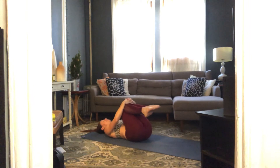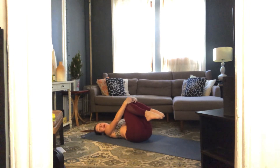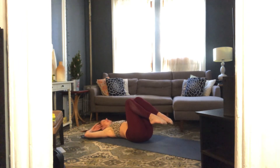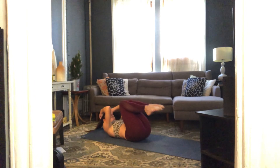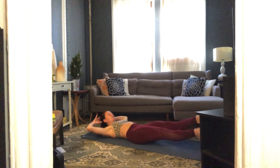Up next — total body crunch into four counts of flutter kicks, taking that eight times. Make sure you pull your belly down and press your low back down on those flutter kicks. Hands behind your head, keep your knees in towards your chest, draw your elbows in. Pull your elbows and knees in towards each other, lift your hips and shoulder blades, stretch those legs — flutter kicks for four.